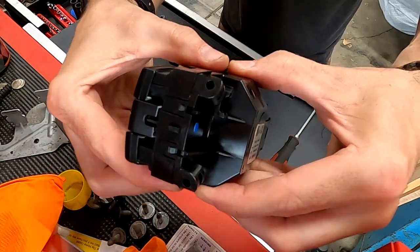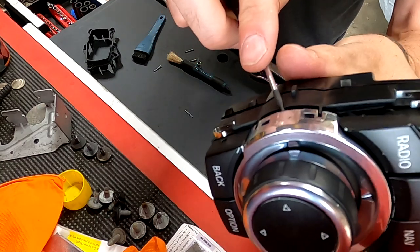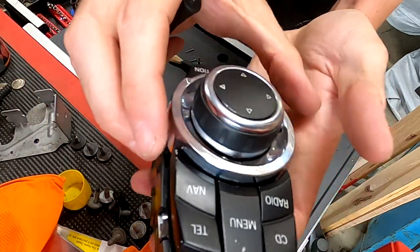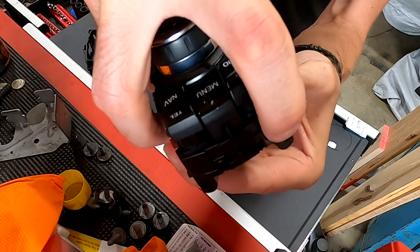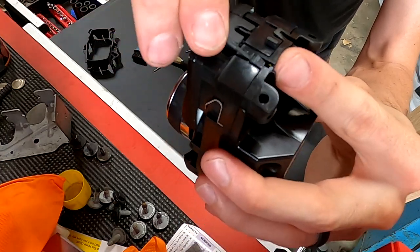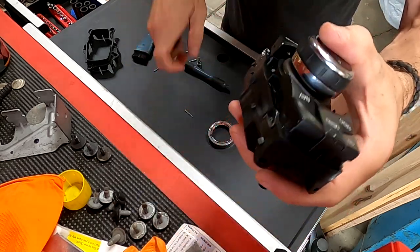Then that just kind of comes right out. You want to pop this guy out — just nice and simple. Do the other side nice and easy. You don't want to use a lot of force — I'm not using much force at all. This thing, you just kind of wiggle, wiggle, wiggle. There are two clips here — pop him, pop him, and ta-da, you're all open. Let's go ahead and put him back together.